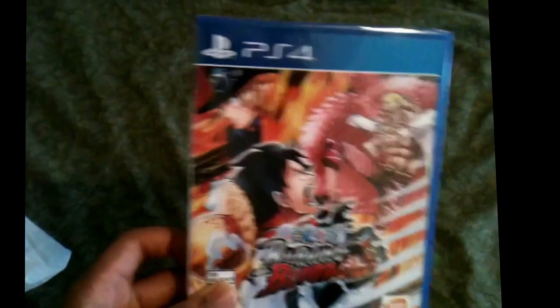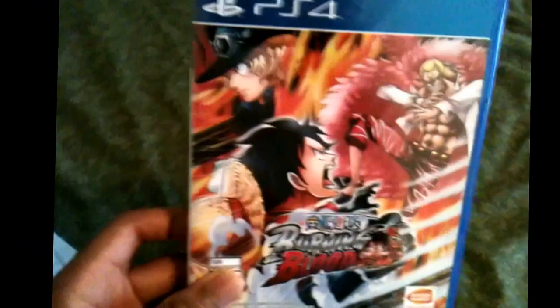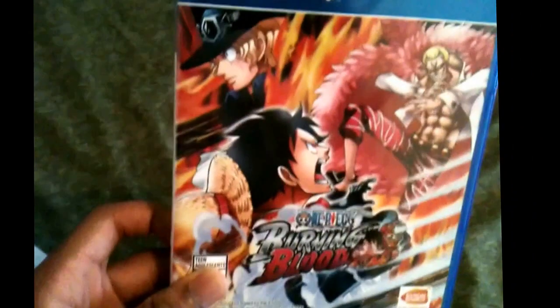Here it is guys, here it is — One Piece Burning Blood. Gotta say it with a lot of pizzazz and spice. Burning Blood.